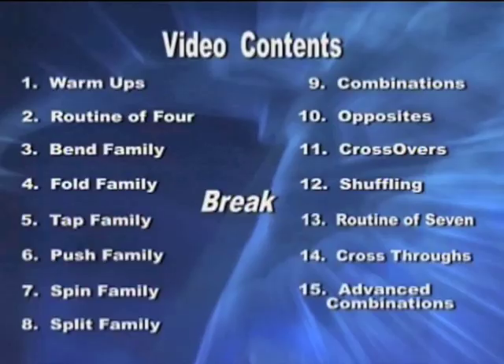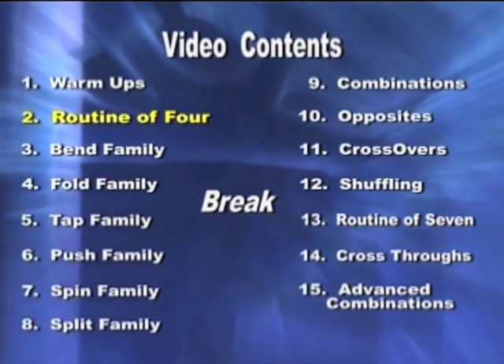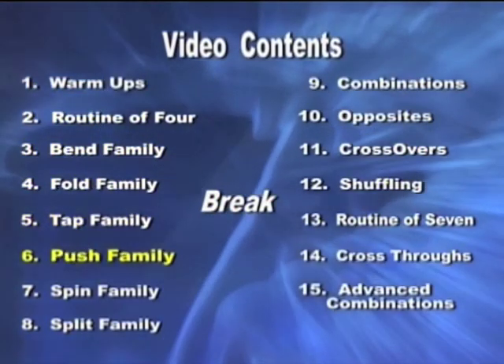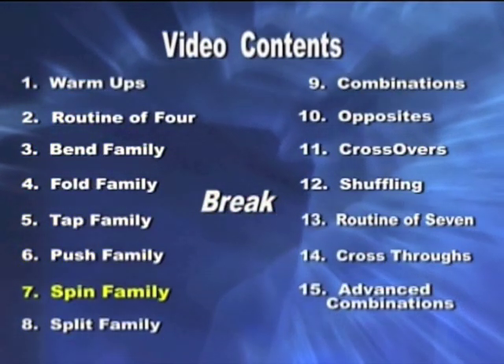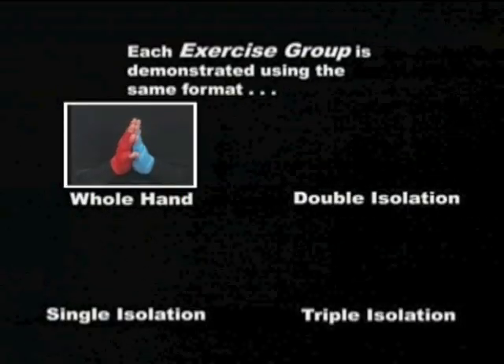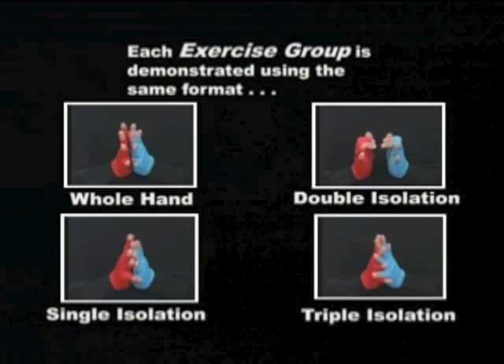The first Routine of Four provides you with an overall understanding of the Finger Fitness program. After the first routine, each exercise group is demonstrated in the same format: first using your whole hand, then single, double, and triple isolations.